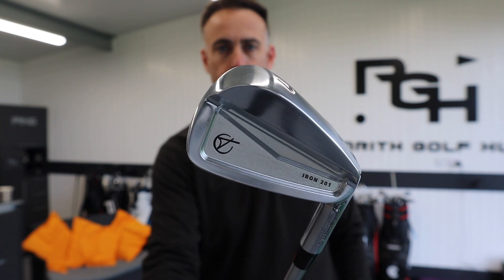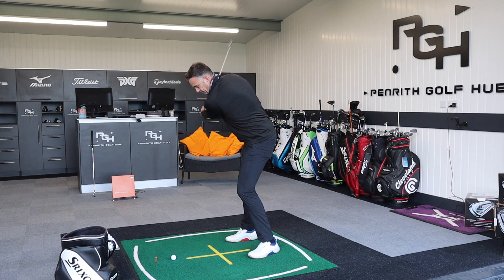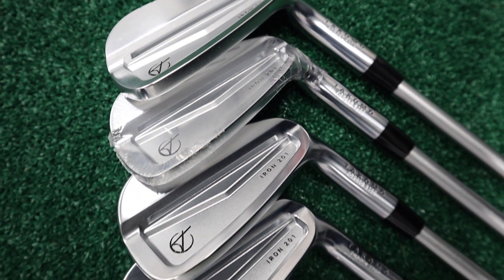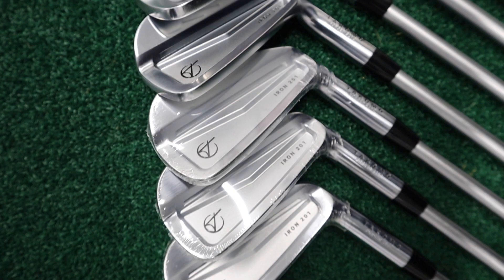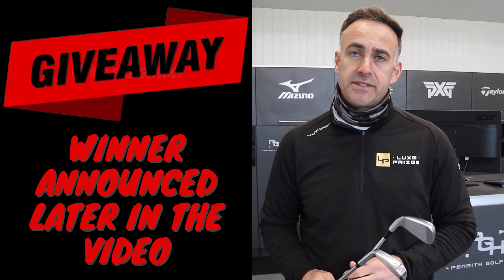So we've got a David versus Goliath video for you today — a brand that you may not have heard of, Tacomo, going up against one of the biggest brands in golf, which is Callaway. We're going to put these up against each other and test them. We've also got a draw for the giveaway from the review video of the Tacomo Irons, and we'll be picking a lucky winner towards the end of this video to win a set.